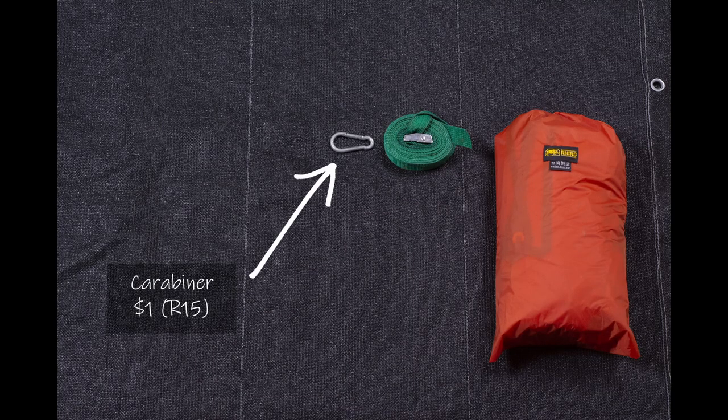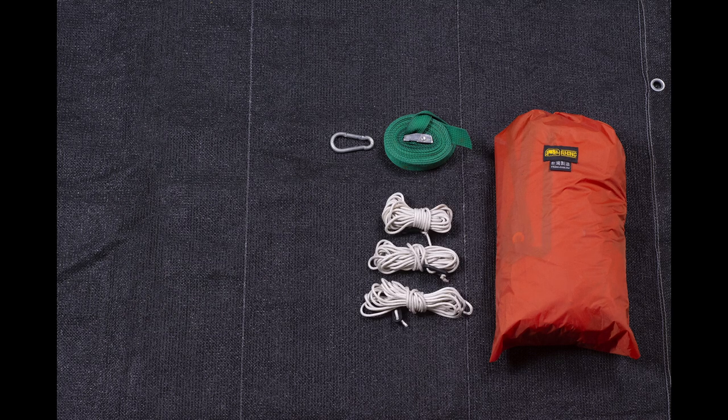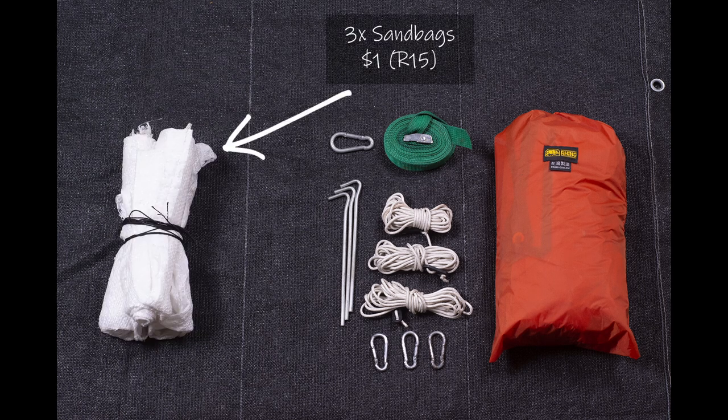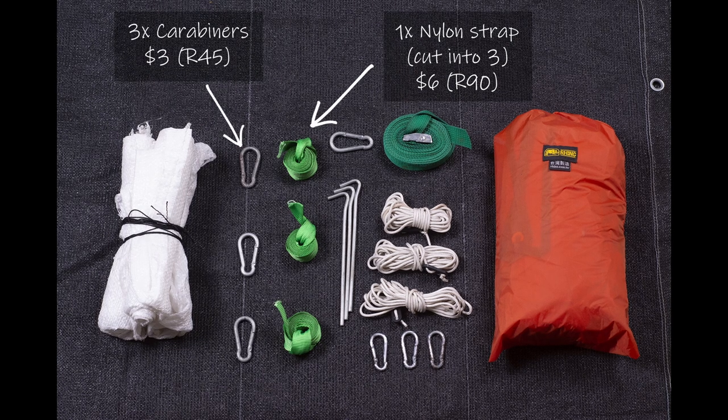Next you're going to need a large carabiner, which you can pick up from your local hardware store for next to nothing. You'll also need three guy ropes with three smaller carabiners. Get three pegs if you're going to be setting up in a grassy area, or alternatively you'll need three sandbags with three lengths of nylon and three more larger carabiners. For the bags I've gone with plastic ones from a local nursery, but it's probably better to get something with natural fibers like strong hessian or burlap that can handle being roughed up a little.